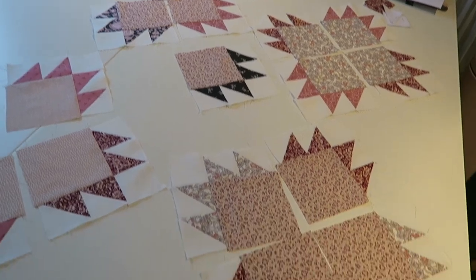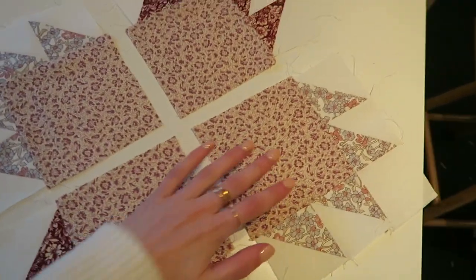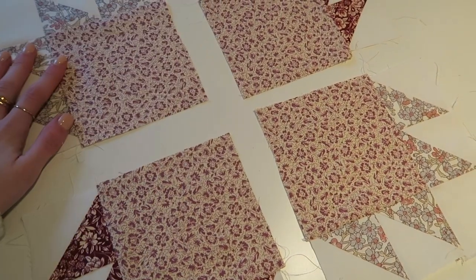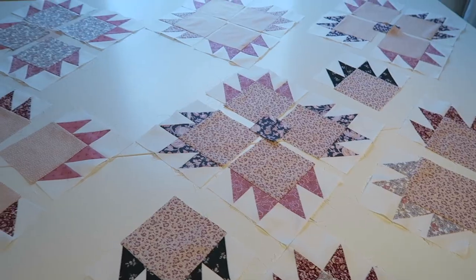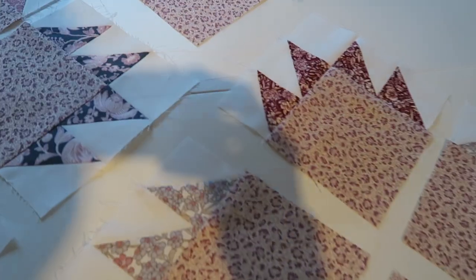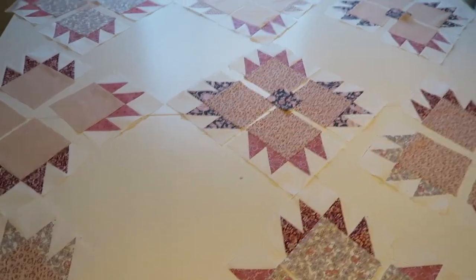These are all the blocks I've made up so far and I now need to decide on the spacing of these. I'm probably going to make another block with you guys so you can see how I've done it. I've got a mixture of lots of different fabrics. I'm considering taking these ones out actually because I don't think the black in this goes.